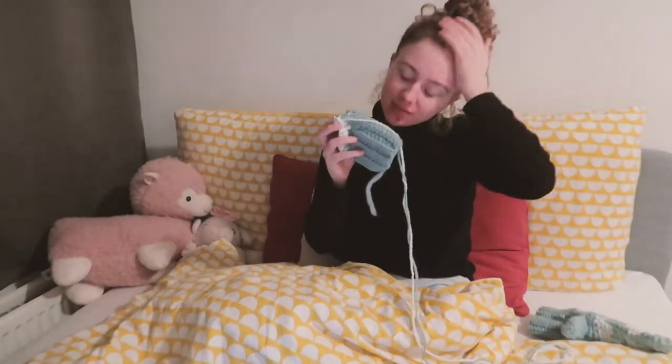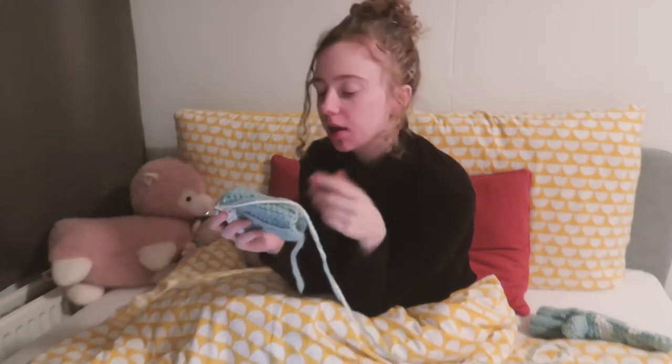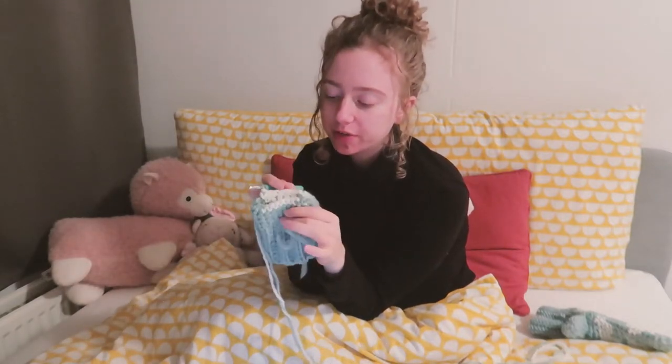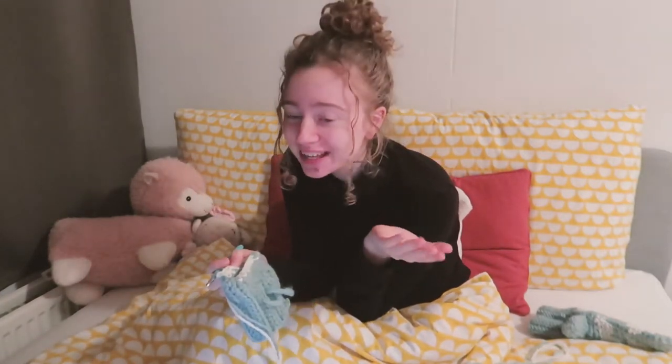I finished the ribbing tonight and I'm going to try to finish this whole second mitten tonight. I've finished the ribbing and now I've started working on the clouds, following my own pattern that I've made.